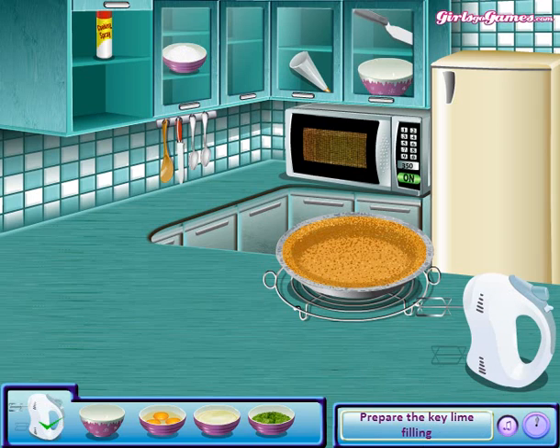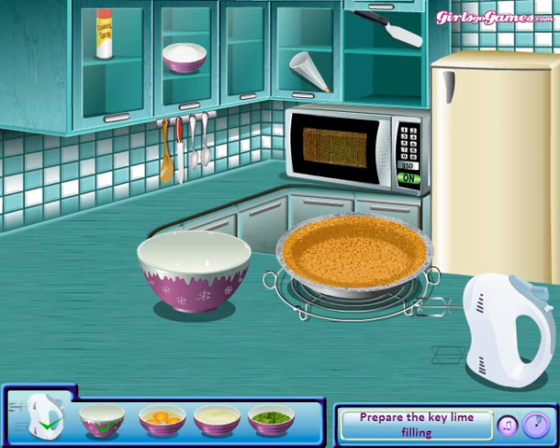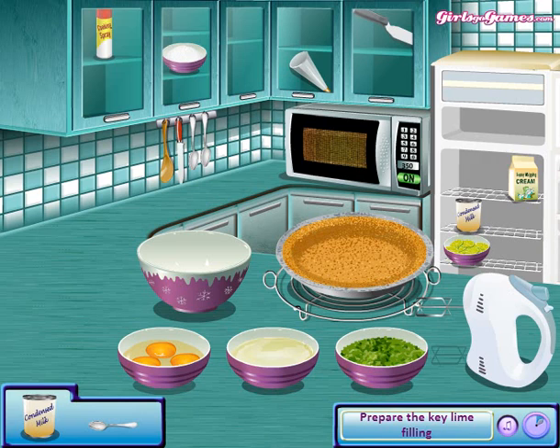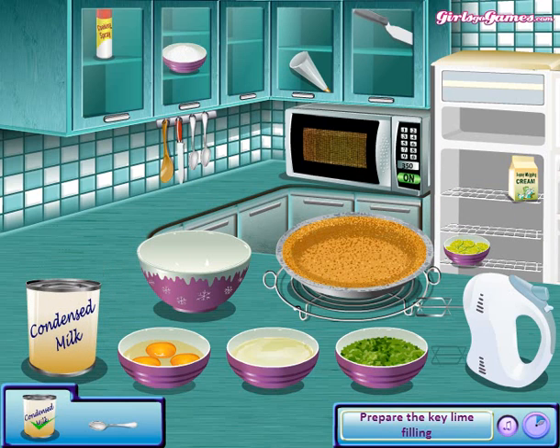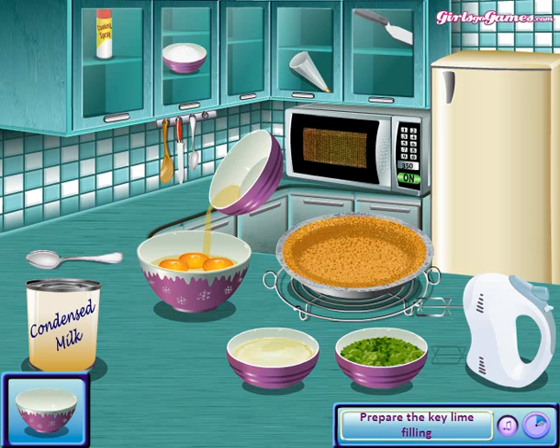Now you have to have an electric mixer with one whisker — this thing. A bowl, three eggs, some lime juice, lime zest, condensed milk, and a spoon — not any spoon, but a silver spoon. Now take the egg and pour it into another bowl.